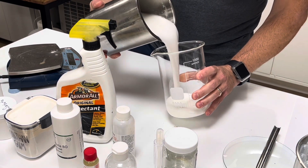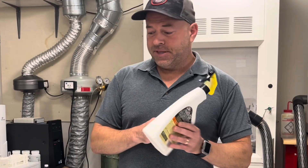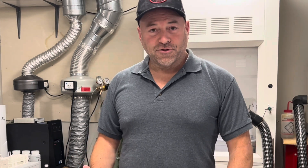Here is what our final Armor All solution looks like. It does look like a milky solution, and that is because it is basically a silicone emulsion with a handful of other ingredients.